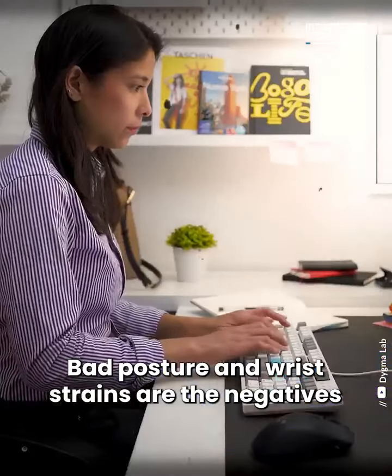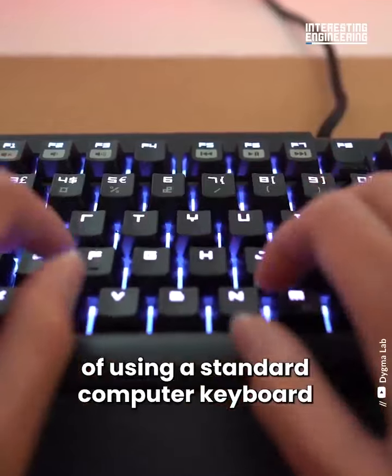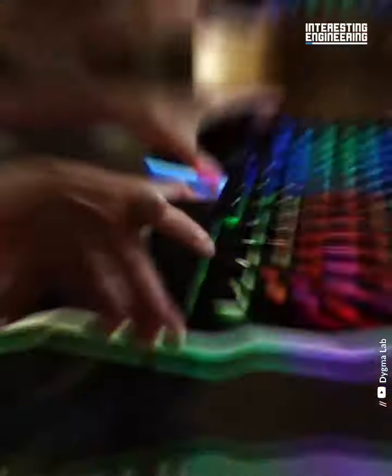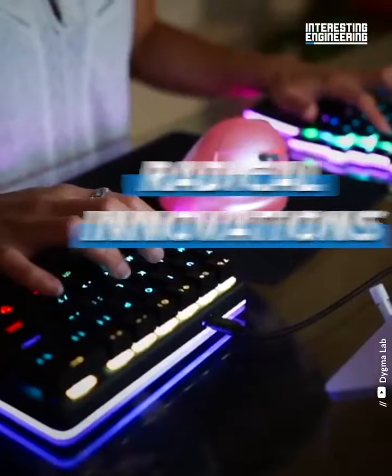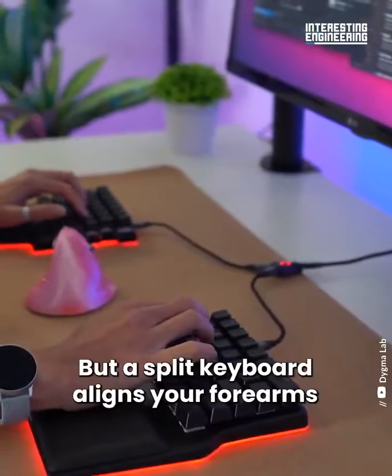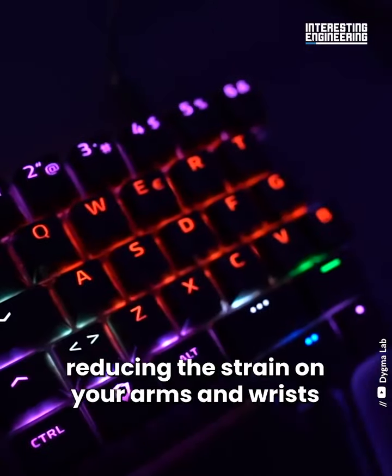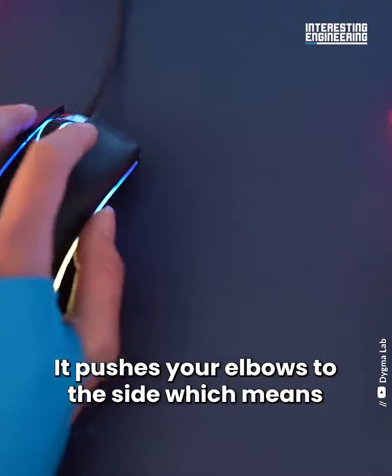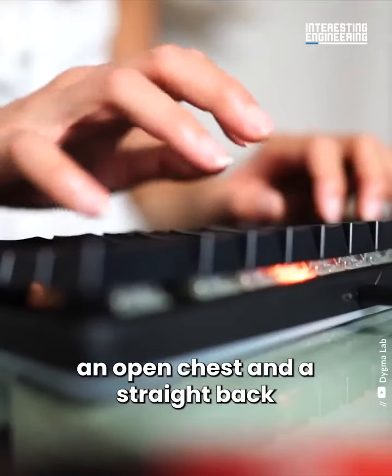Bad posture and wrist strains are the negatives of using a standard computer keyboard. But a split keyboard aligns your forearms, reducing the strain on your arms and wrists. It pushes your elbows to the side, which means an open chest and a straight back.